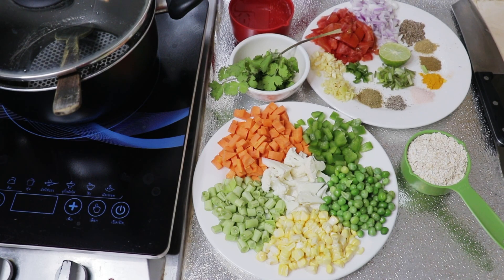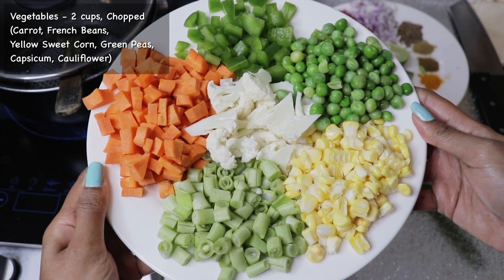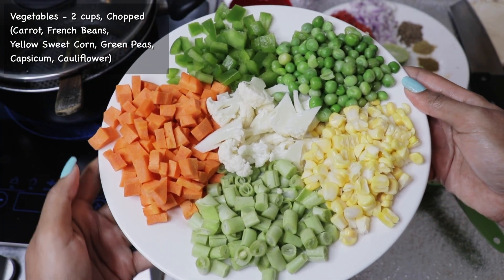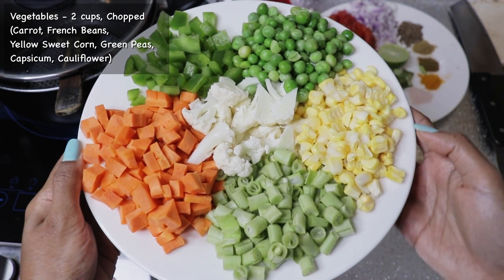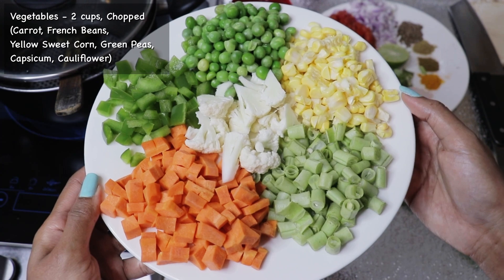To make this masala oats, I'm taking half a cup of instant oats and around two cups of fresh vegetables — carrot, french beans, yellow sweet corn, green peas, capsicum, and cauliflower.